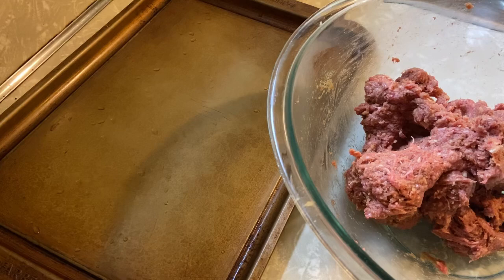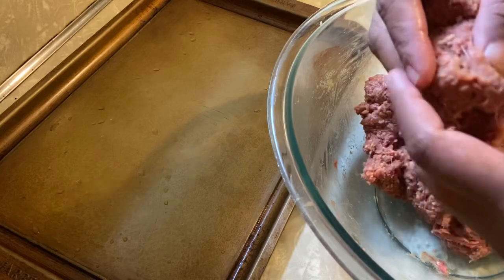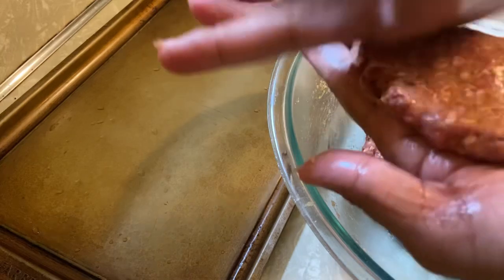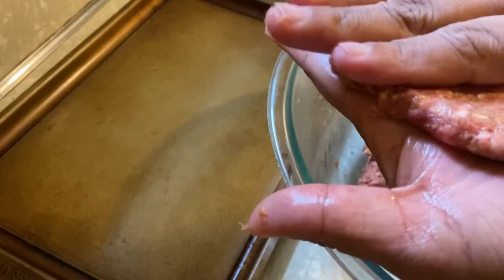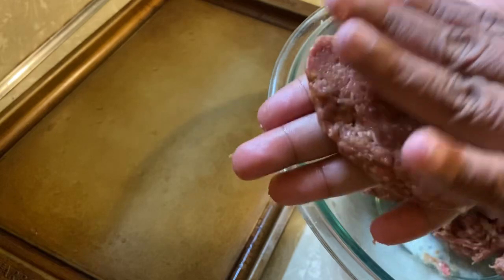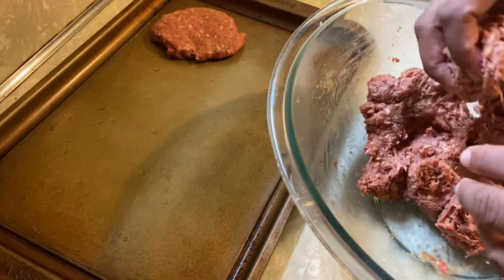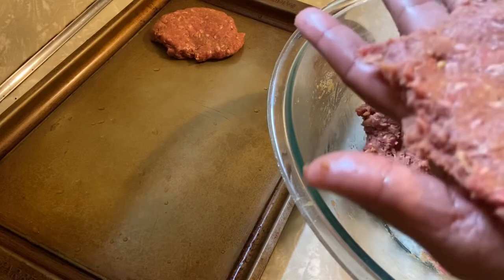Now it's time to make our patties. We're gonna shape them into burgers, but before that let's put oil on our hands so that the meat won't stick. This is so easy to make — you just do that. See how easy it is?